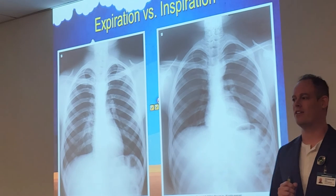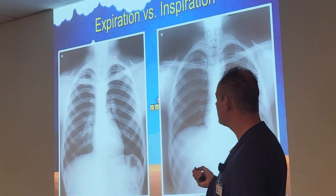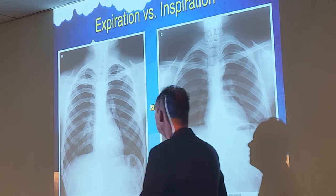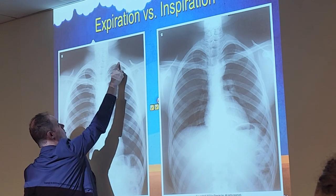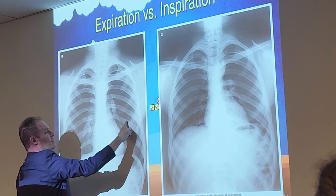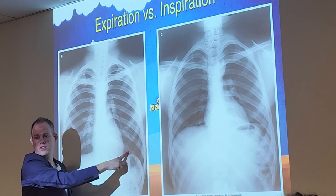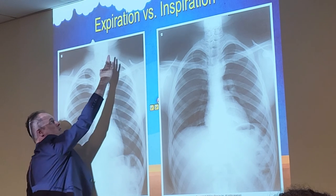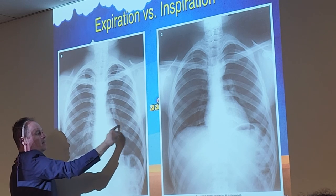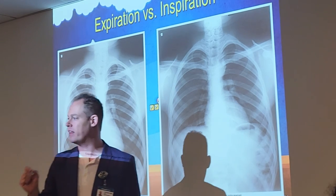There is a correct way and incorrect way to count those ribs. The first rib curves very sharply and makes a C-shape — don't mistake another structure for rib one. Counting properly: 1, 2, 3, 4, 5, 6, 7, 8, 9, 10. The 10th rib partially in the lungs means this is a good x-ray with good inspiration. Get used to counting those ribs — it's very important to ensure you have an optimal, fully inflated lung x-ray.